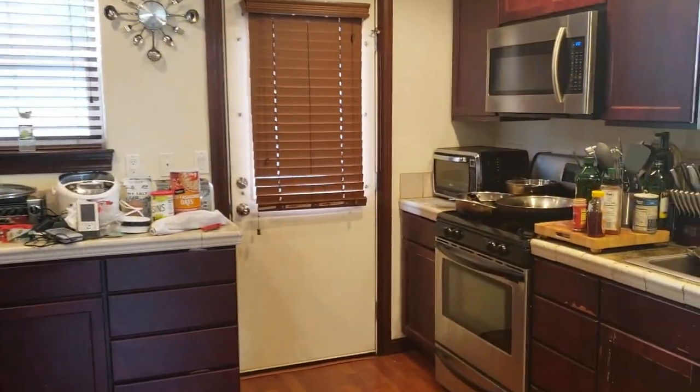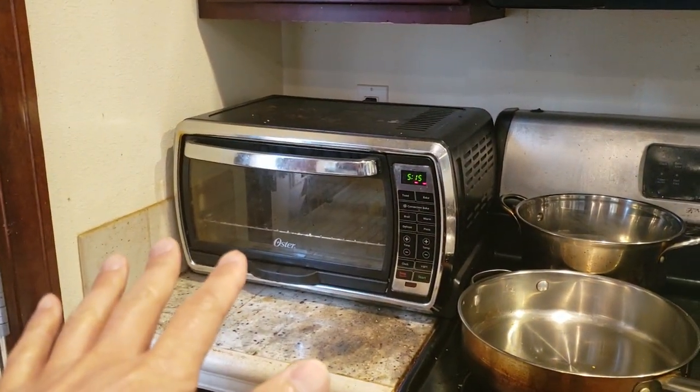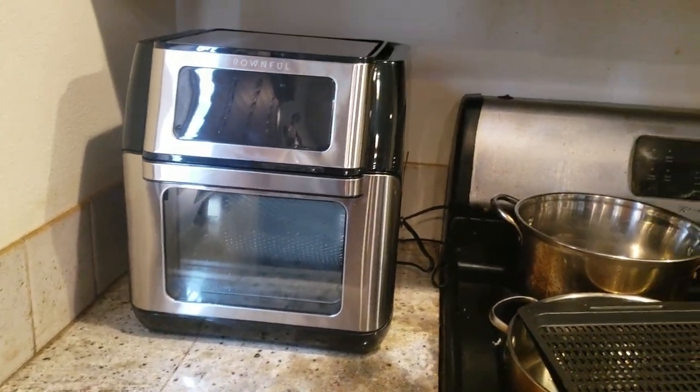Welcome to my kitchen. I think this is the perfect spot to put it. I'm going to remove my old Oster convection oven. Isn't that a huge improvement? That's a perfect fit right there too.